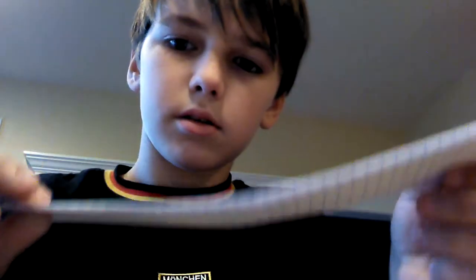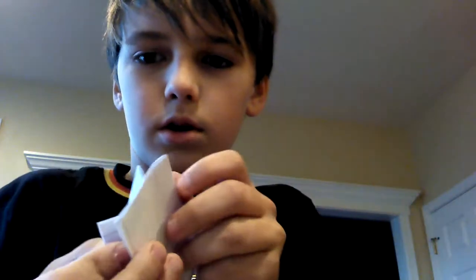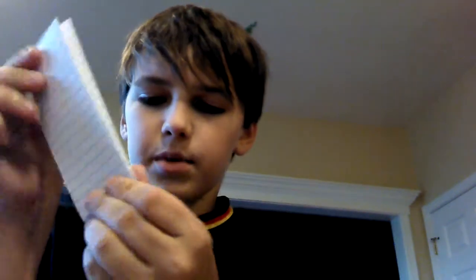What you're going to do is fold it like this. You have it like that, then you're going to want to fold it across, like that. You might want to pull on the bottom so that you can get it better.